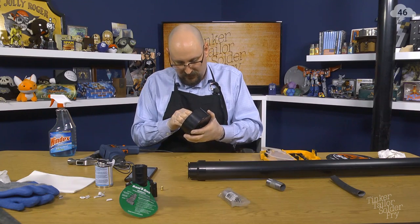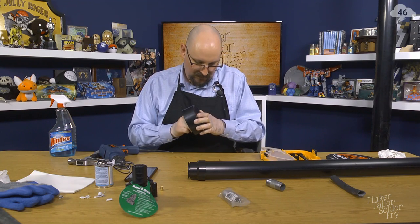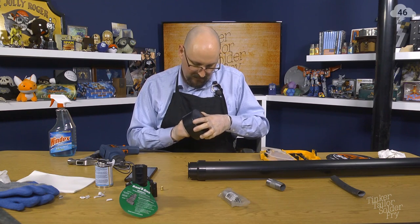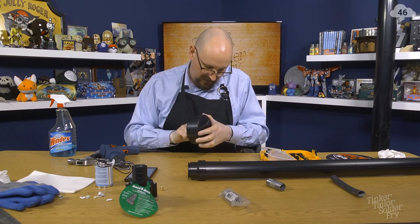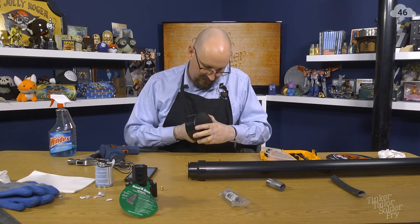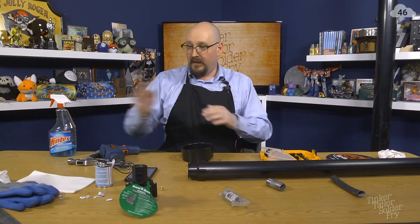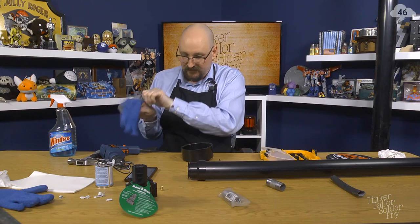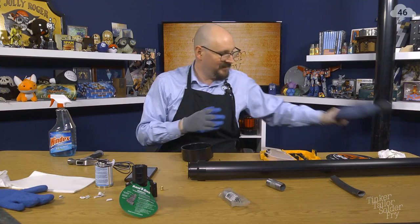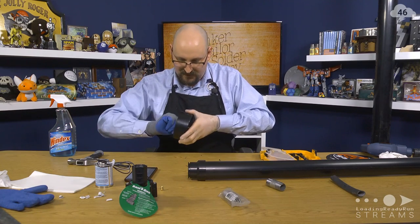Let's try screwing it through. Oh yes — that's going to self-tap itself quite nicely. Once I get it in there. Getting enough leverage to start turning it is going to be the tough part. Maybe use the other gloves so I can get a good handle on it. Double gloving. Cory doesn't so much like the double glove. There we go.